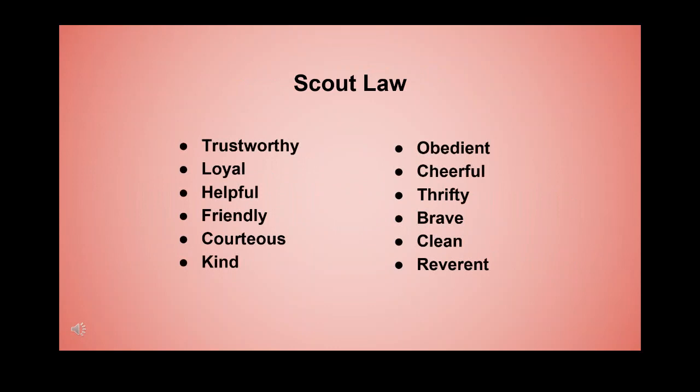Please join me in the Scout Law. A Scout is trustworthy, loyal, helpful, friendly, courteous, kind, obedient, cheerful, thrifty, brave, clean, and reverent.